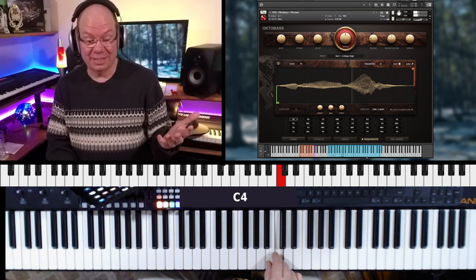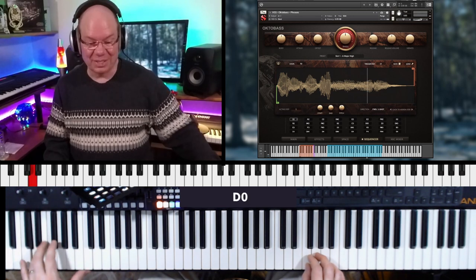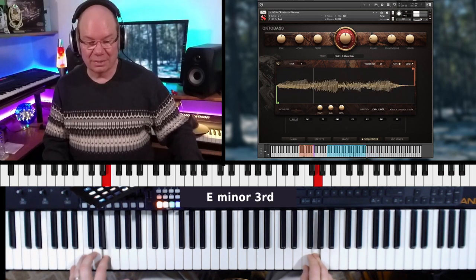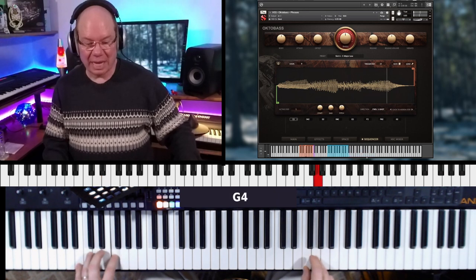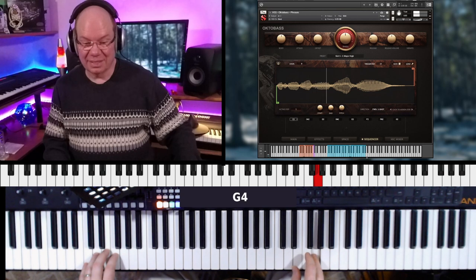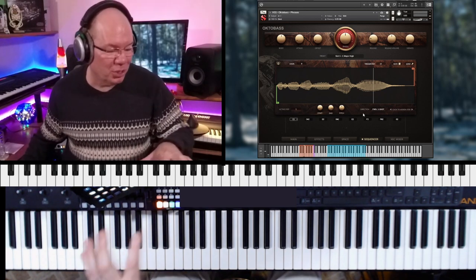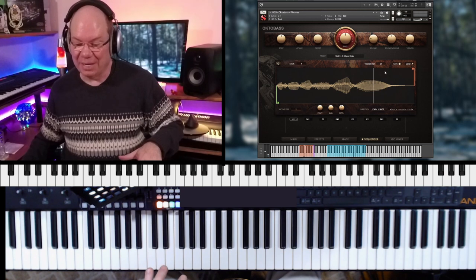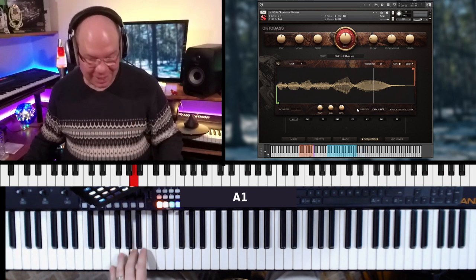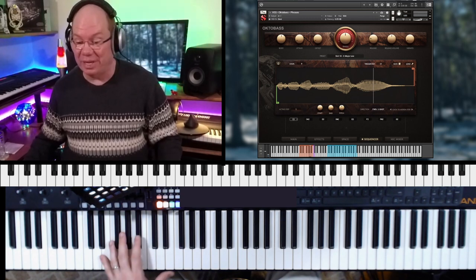That's crazy — oh my gosh, that's just nuts. And we can switch between different sets of these. So you've got a whole collection of these — really so much going on with this.